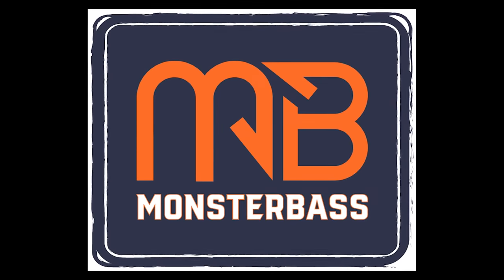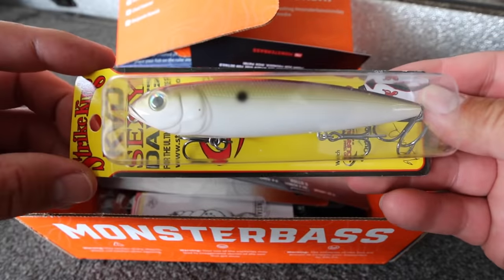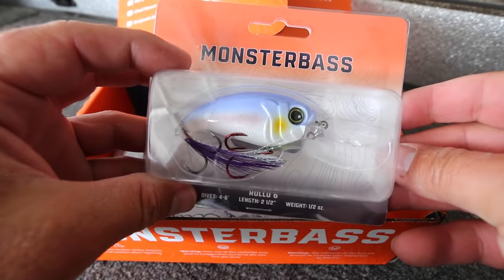This video is brought to you by Monster Bass. By now I'm sure that you have heard of Monster Bass, but if you haven't, Monster Bass is a company that will send you a box full of lures every month to your house — I mean, who doesn't love that?